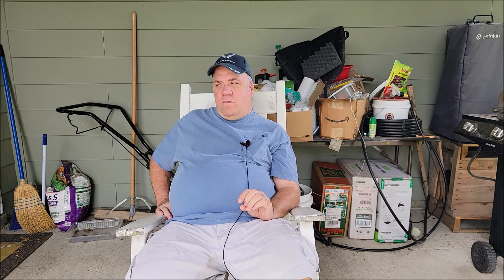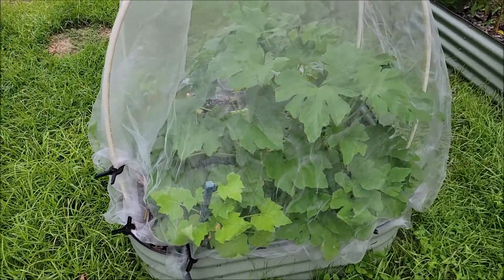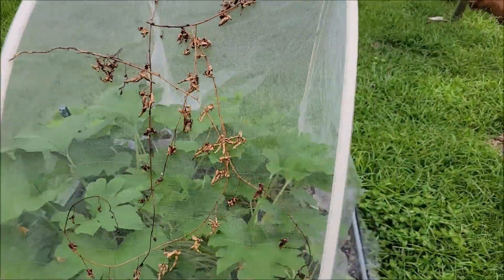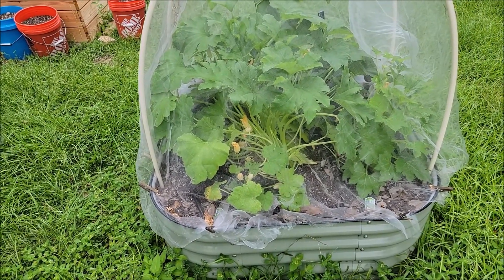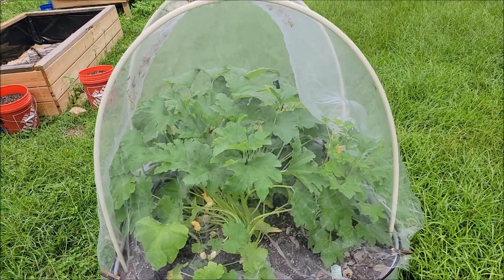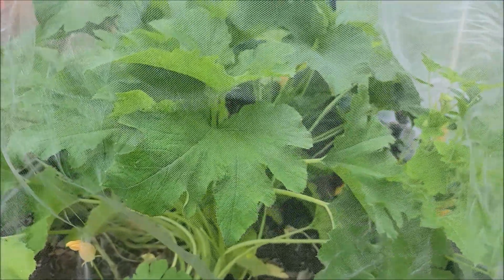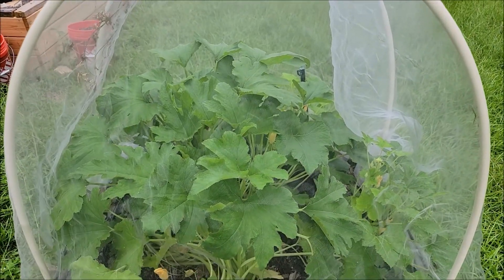Check out these squash plants — the squash have started to lift up the cover and I do see a couple of bugs in there. I haven't been out here in a couple days so I'm not sure exactly what's going on. None of the things are getting pollinated because of the net, so the net's coming off today. There's a lot of plant in there — it should be two squash and two zucchinis. I can see some little aphid bugs, but everything's looking pretty good. We've given them a healthy head start.